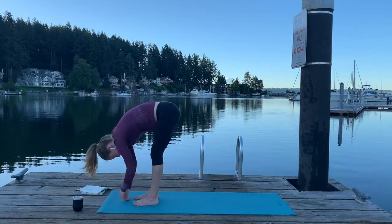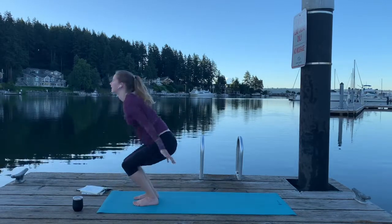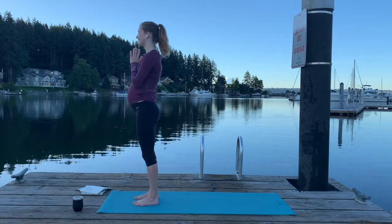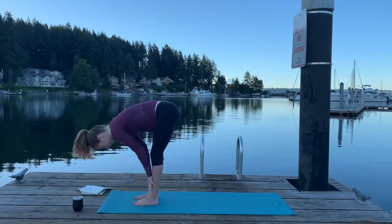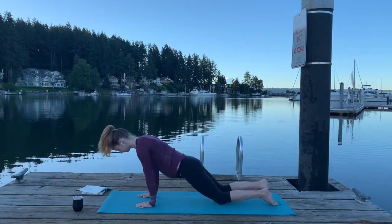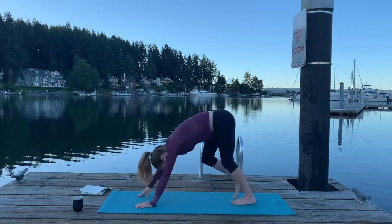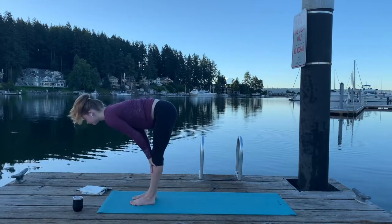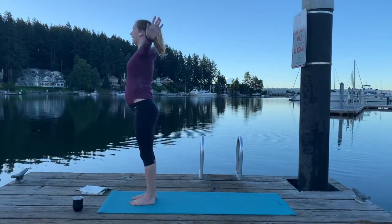We're going to move through two more rounds, really working to move with your breath. Inhale lift, exhale fold. Inhale circle sweep, hands up. Exhale, press the Earth away. Inhale, exhale fold. Inhale, lengthen — Halfway Lift. Exhale, fold. Step back to a little half plank. Exhale, mini push-up. Inhale, and then exhale, heel back to downward facing dog. Walk our feet up to those hands. Forward Fold. Inhale, Halfway Lift. Exhale, fold. Inhale, circle sweep, hands up. Exhale, press the air away.